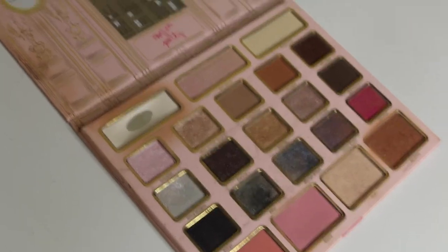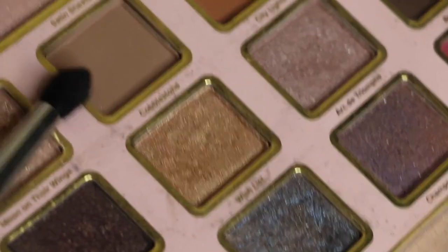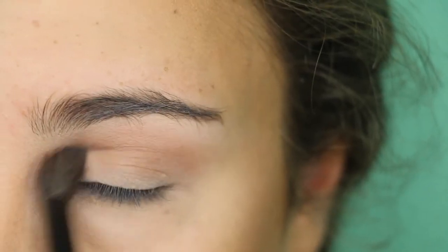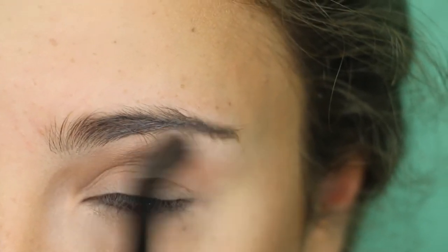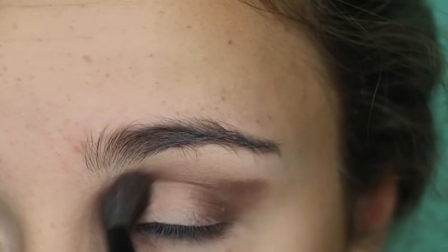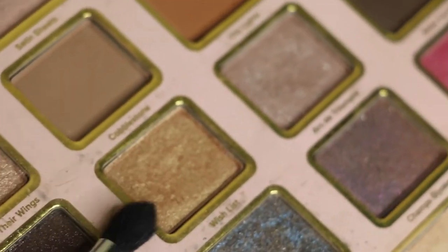For eyes today, I'm going to be using the beautiful Too Faced Paris Palette. First, I'm going to put this brown shade called Cobblestone in my crease as a transition color. Next, I'm going to take Dreamlight and focus that on my outer corner. Now I'm going to take this beautiful gold color called Wishlist and place that on my lid.